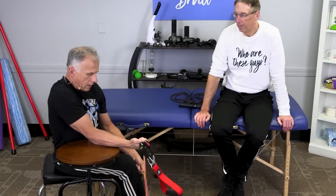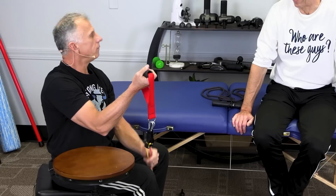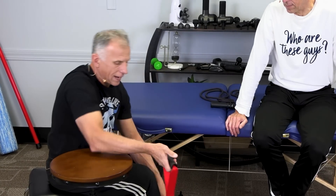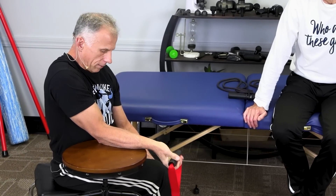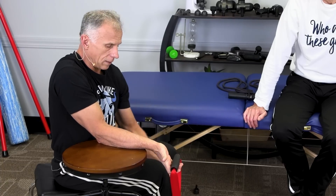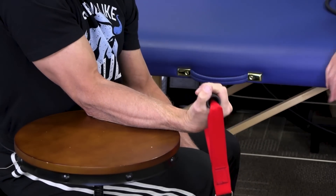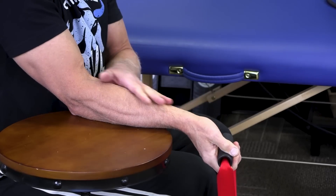I'm going to do wrist flexion. When you get these tubes, you'll typically get a handle and I highly advise using it — it makes a big difference. If it slips on your foot, simply wrap it around your foot and it locks in nicely. The key addition: go down as far as you can and let your fingers roll open at the bottom, then roll up as far as you can. The muscles involved are in the forearm — you can see them working. Do 10 to 15 repetitions; by the time you're done, you'll feel the muscles burning with a little fatigue.